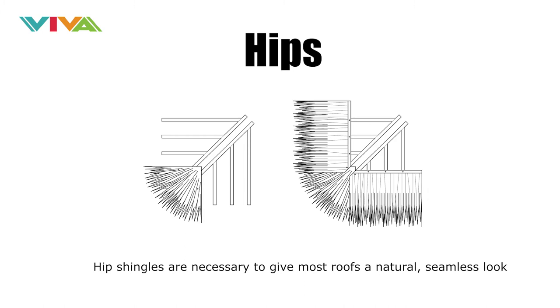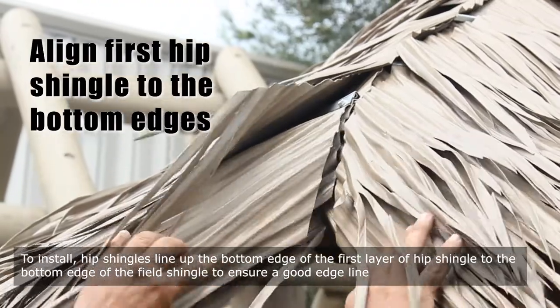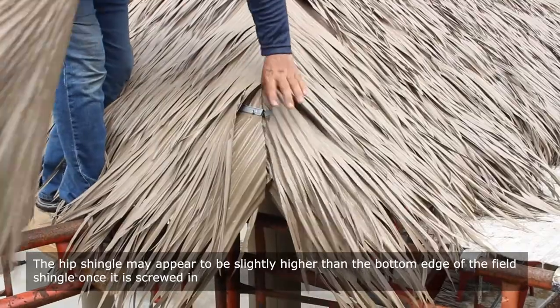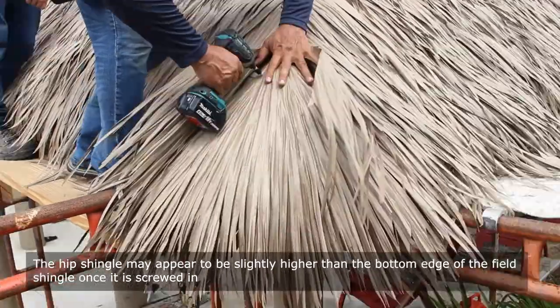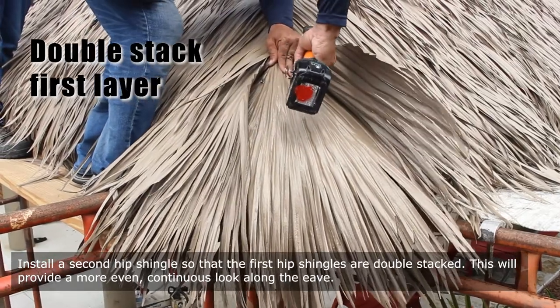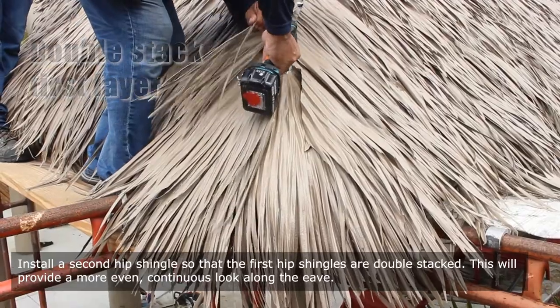Hip shingles are necessary to give most roofs a natural, seamless look. To install hip shingles, line up the bottom edge of the first layer of hip shingle to the bottom edge of the field shingle to ensure a good edge line. The hip shingle may appear to be slightly higher than the bottom edge of the field shingle once it is screwed in. Install a second hip shingle so that the first hip shingles are double stacked — this will provide a more even, continuous look along the eave.